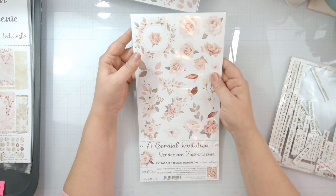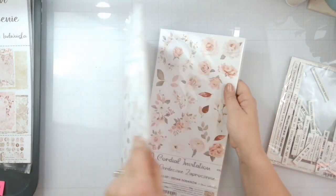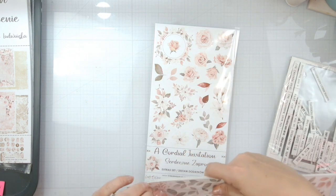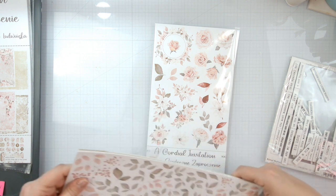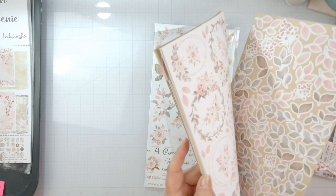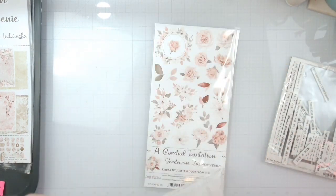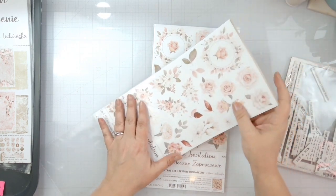We also have the coordinating extra set, so there are all kinds of florals. It looks like we got two of the extra sets. They're double-sided so however you want to fussy cut, there's a whole bunch of fun floral fussy cutting to be done.